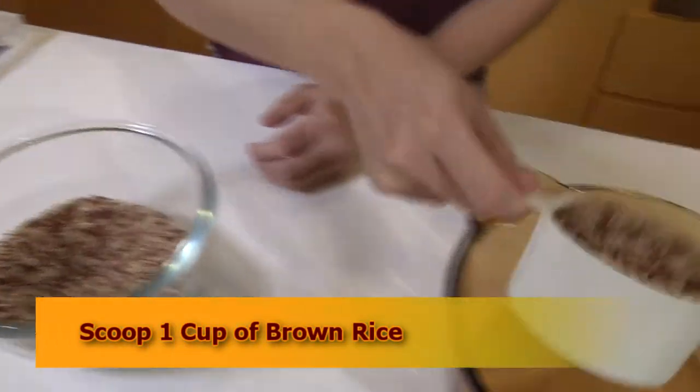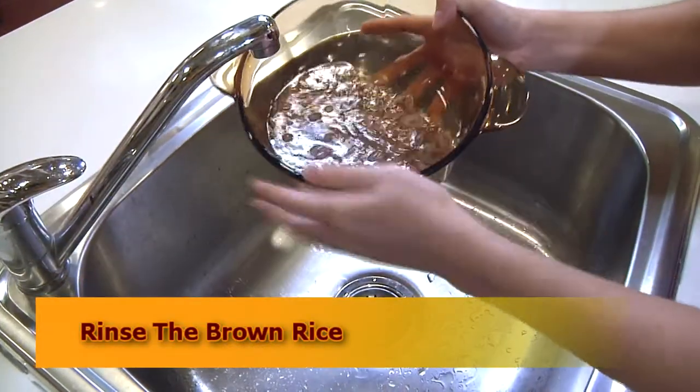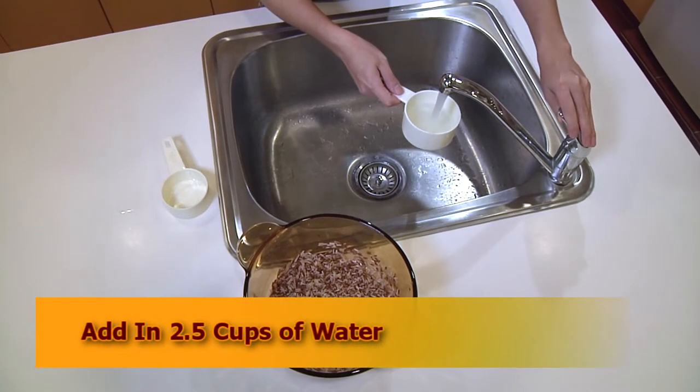So let us begin. I'm going to cook 1 cup of brown rice. Rinse the rice. Add in 2.5 cups of water.